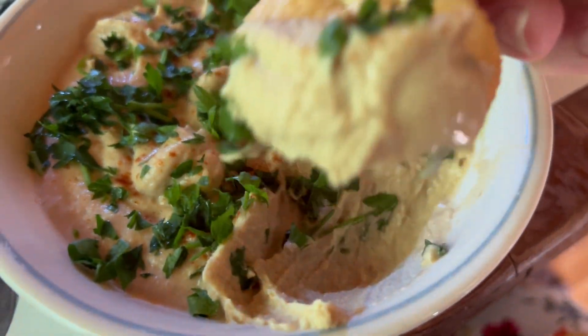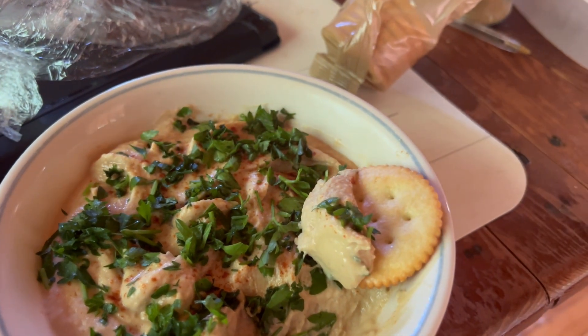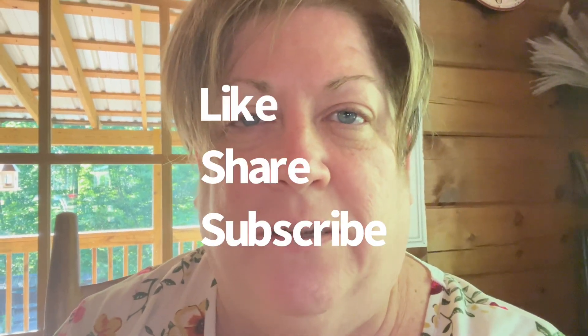Okay guys, let's try the hummus. It smells really good. Very good! I think I would have done a little more cumin. The garlic flavor is good, but I would have added a little more cumin for my flavor or taste. Thanks for watching guys — hope you enjoyed the video and I'll see you next time.